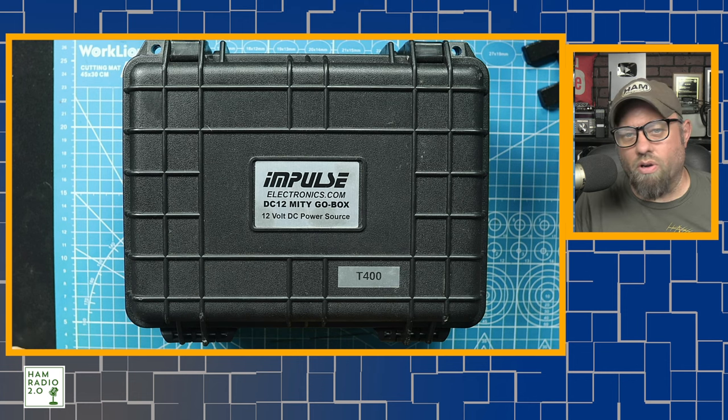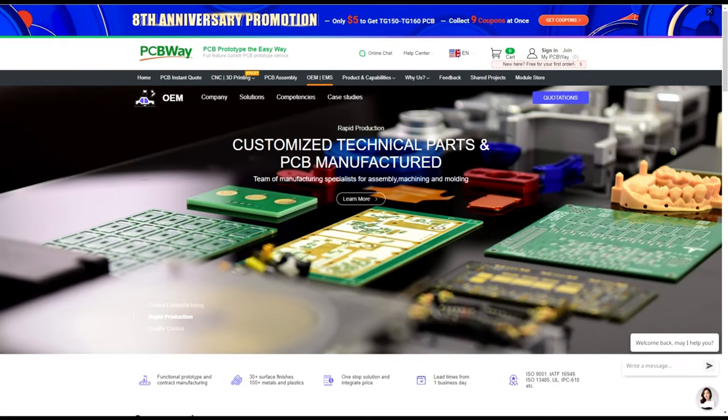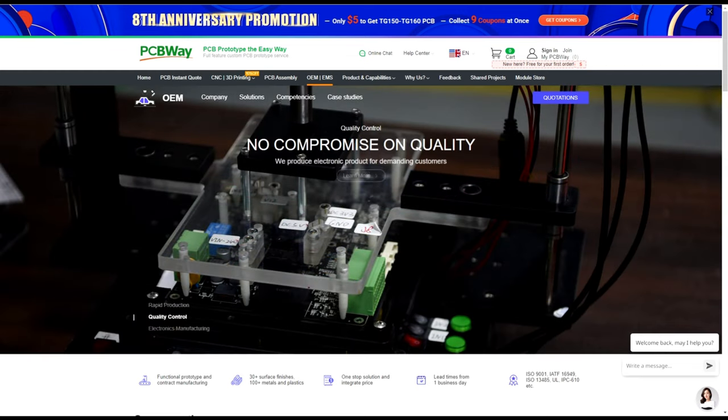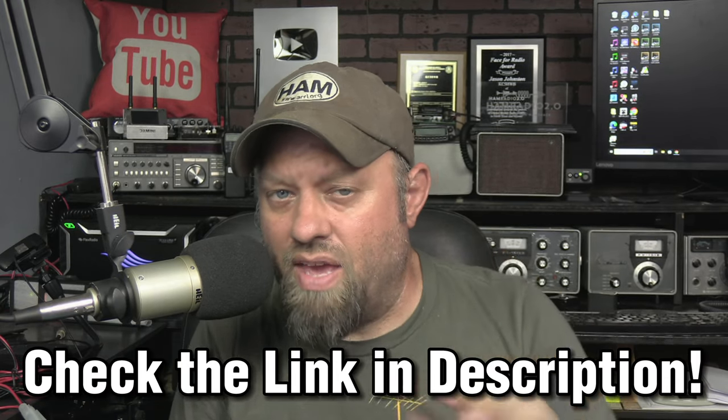If you ever wanted to build something like this on your own and need a place to make a circuit board or some connectors, I want to thank PCBway.com for supporting this channel and sponsoring this video. You can get pre-printed circuit boards, flexible circuit boards, boards in multiple materials, CNC machined products, injection molded products, and 3D printed products — all kinds of stuff. Check the link in the description below for PCBway. Thank you for supporting this channel.